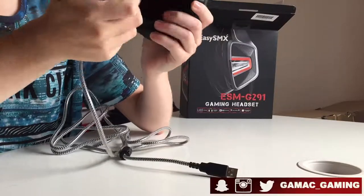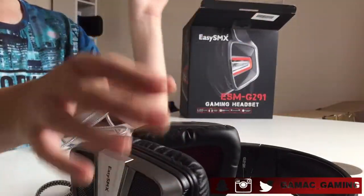The only connection on here is actually USB. I wonder if this cable lights up as well. This video is not sponsored by EZSMX whatsoever, but they did send me the product for me to check out. By the looks of it, it seems really comfortable. So what I really want to test out is if it lights up.